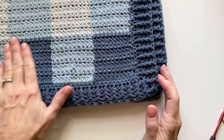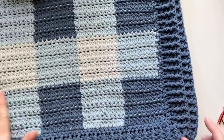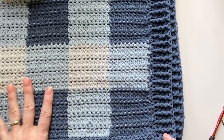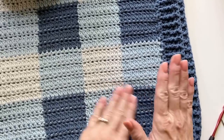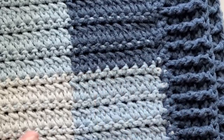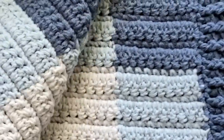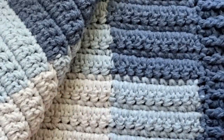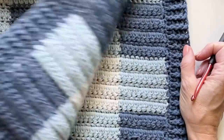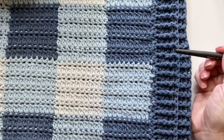Hi, it's Tiffany from Daisy Farm Crafts, and today I'm going to do a tutorial for my cluster stitch gingham blanket. A few things I want to point out before we get started: I'm using a double crochet two-together cluster stitch in one row, followed by a single crochet row. It has a two-sided appearance — this is what the inside looks like, a little bumpier, and here's the other side, which I like to call the right side.